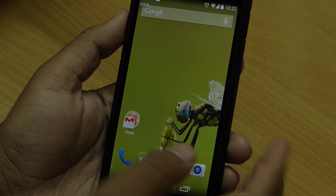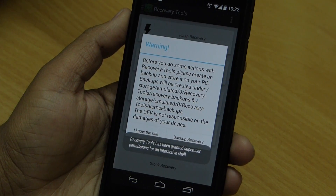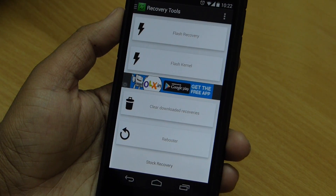First of all, go ahead and download the app from the Play Store or from the link in the description and open it. Then grant root permission, and if you want to backup recovery select yes. It will then give you various options.